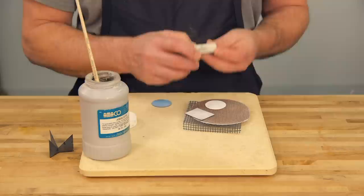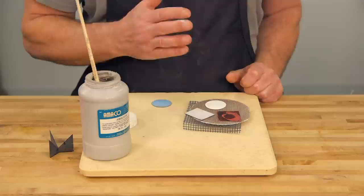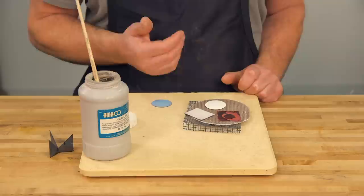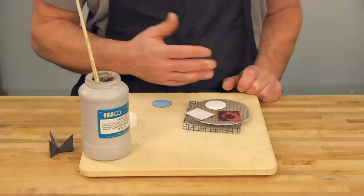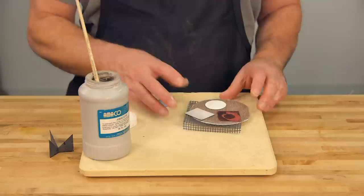Another question students ask me is, do I need to have this dry before I fire it? The answer is no. As soon as this goes into the kiln, that heat is going to dry it right away. So sometimes I just put it right on the firing cloth and fire it, sometimes I let it air dry and do something else, and sometimes I put it aside for a day or a week until I'm ready, then turn my kiln on and fire it later. There's not a right way to do it.